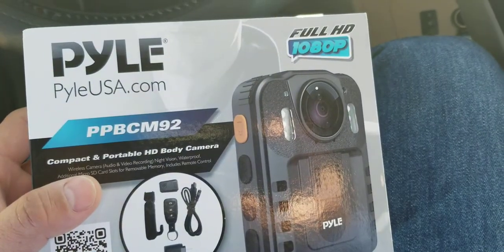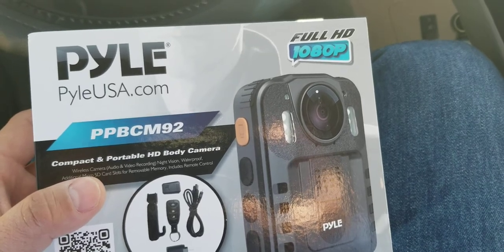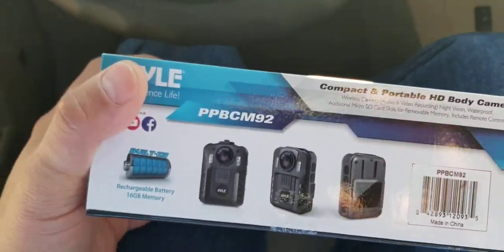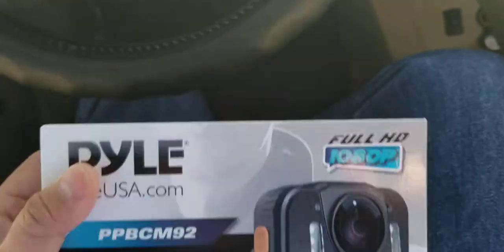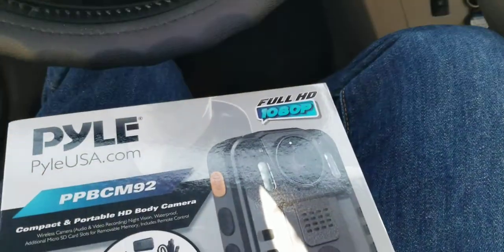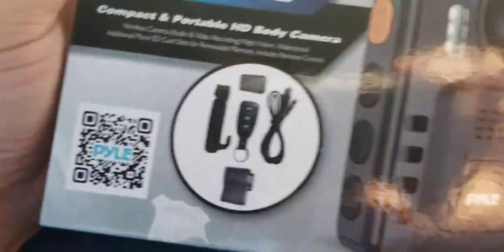I found that it's always better if I could free up my hands. I could just pop this onto the front of my shirt or my coat — something like that.